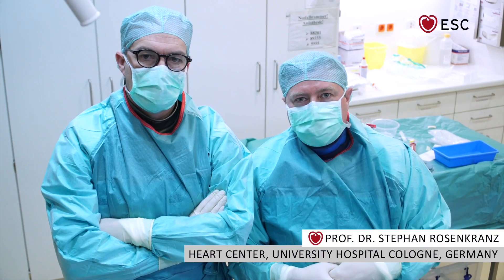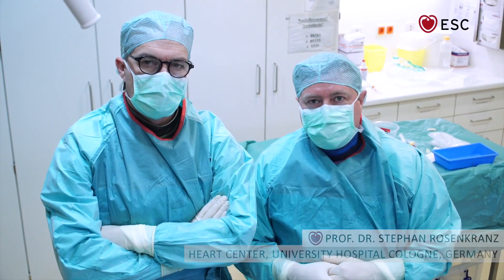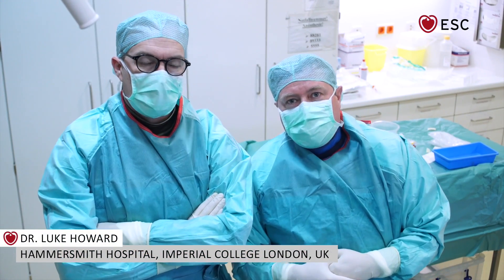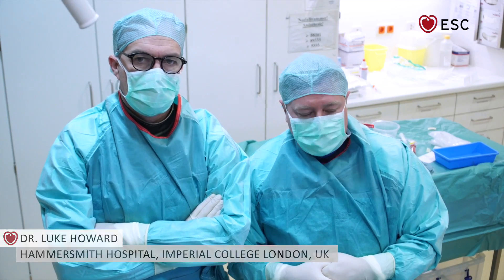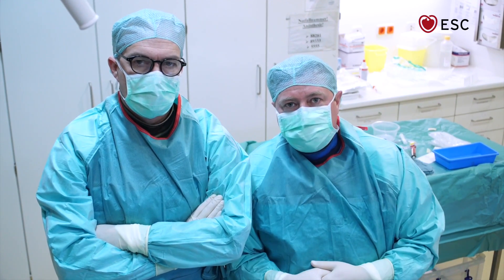Hello everyone, my name is Stefan Rosenkranz from University Hospital Cologne, and together with my colleague from London, Luke Howard from Hammersmith Hospital Imperial College, we will show you how to do a right heart catheterization today.